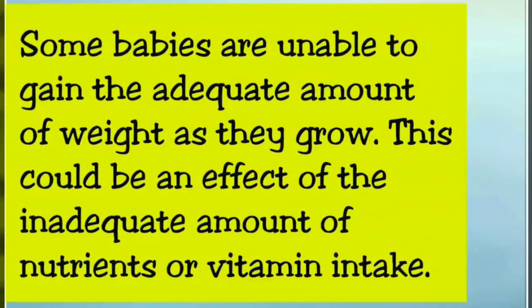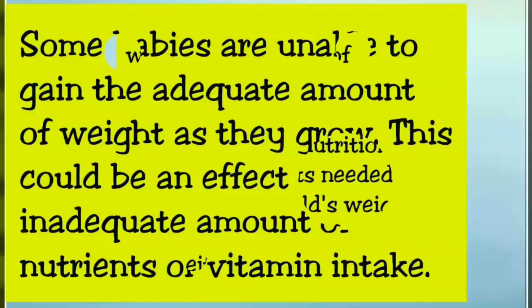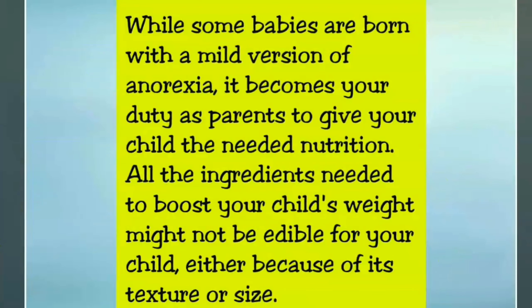Some babies are unable to gain the adequate amount of weight as they grow. This could be an effect of the inadequate amount of nutrition or vitamin intake. While some babies are born with a mild version of anorexia, it becomes your duty as parents to give your child the needed nutrition.